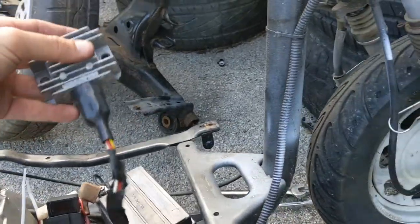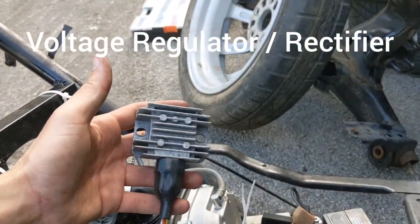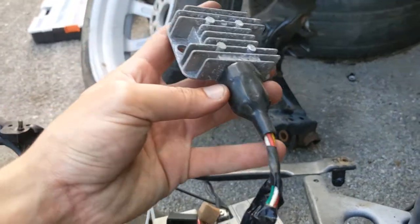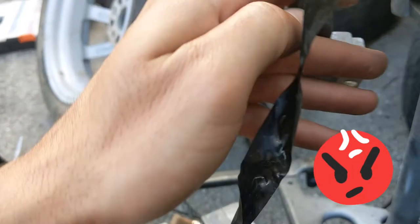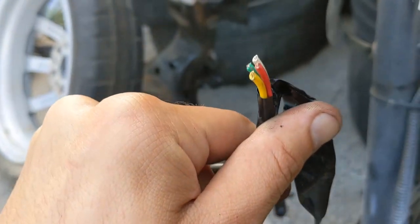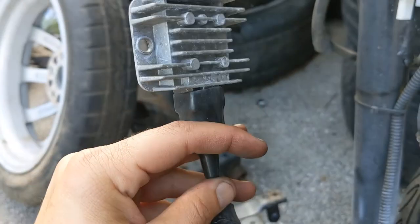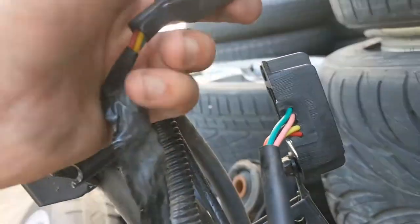Now you're not done yet. This is the piece that took me a while to figure out. I kept the original voltage rectifier and it did not work - repeat, it did not work. This one is four wires: yellow, red, green, and white. The new one that's going to come with the 150cc is going to have five wires.